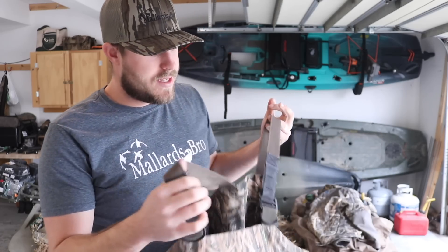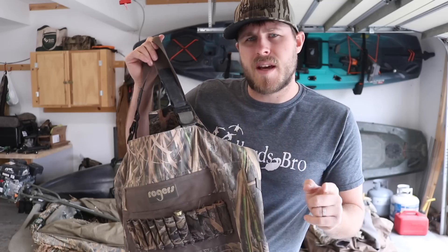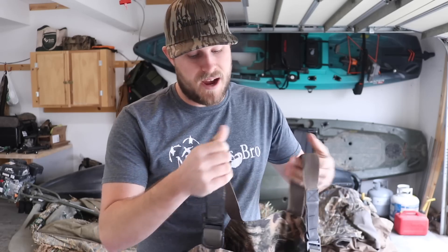We're going to go top to bottom on these things. Rogers is going to be having these exact pair of waders on sale for Cyber Monday so make sure to check those out. And the Toughmans, which is what I wore last year, those are on sale right now, so head over to Rogers and check them out.